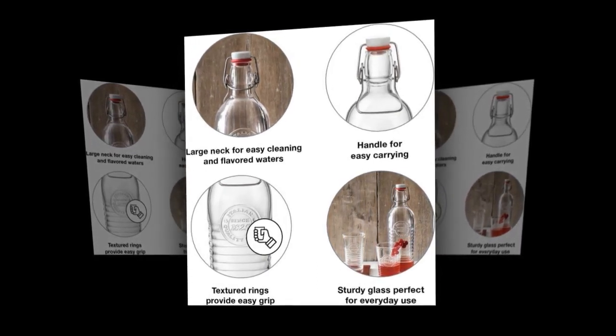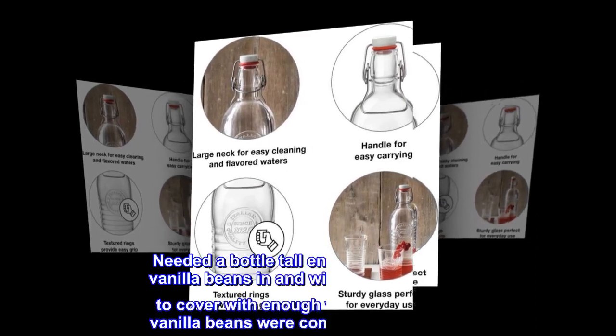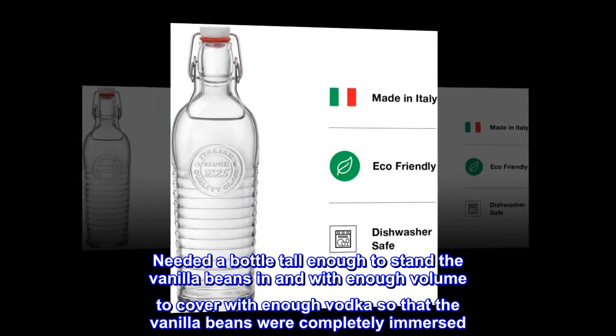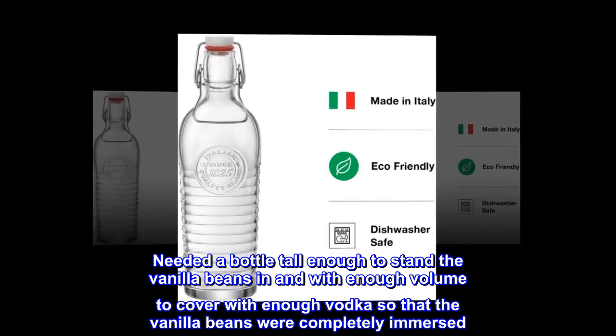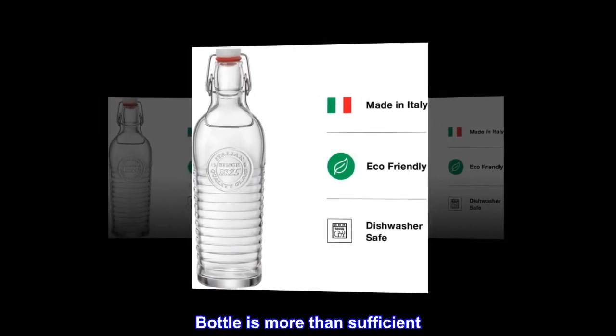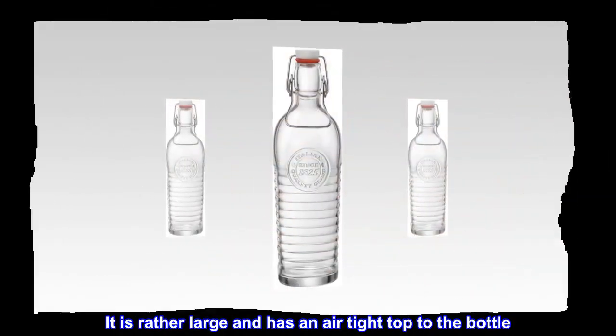Top review — Pretty Bottle for Homemade Vanilla Extract: I purchased this bottle to make my vanilla extract. I needed a bottle tall enough to stand the vanilla beans in and with enough volume to cover them with enough vodka so that the vanilla beans were completely immersed. The bottle is more than sufficient — it does more than the job required. It is rather large and has an airtight top.